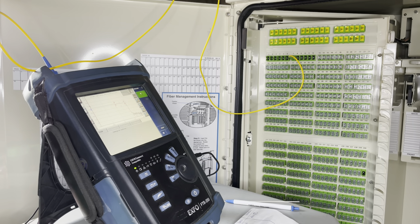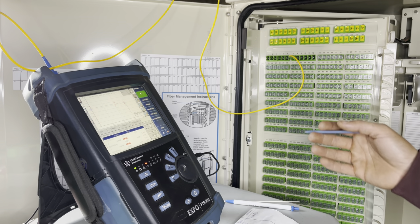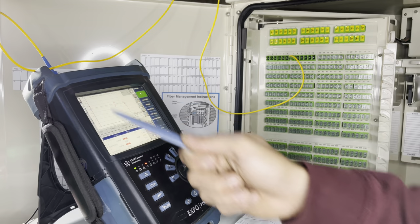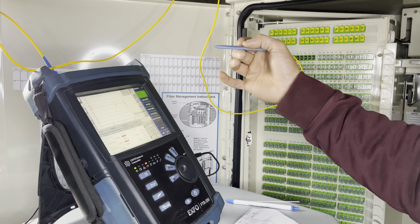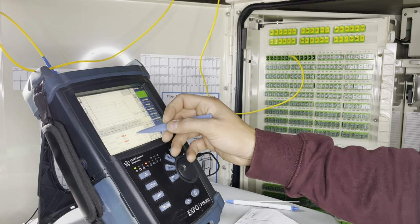This is distribution testing, but the same process applies for feeder networks and other types of builds. The only thing that changes is your parameters — the distances, how many wavelengths the customer wants you to shoot, what splice losses need to be within, and connector specs. That one's looking good — we're going with 0.6 for the Corning-to-AFL. Quick save and on to port eight.